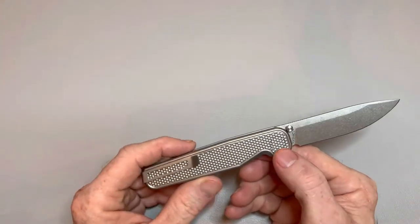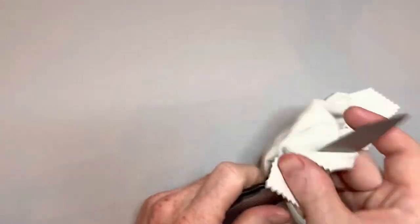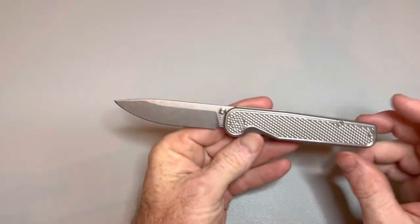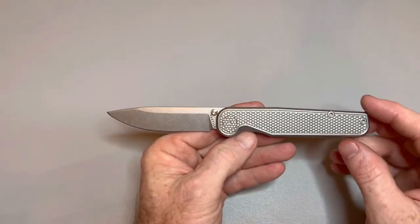You're probably saying to yourself, 'But you haven't sharpened it yet. There's no way you've sharpened it yet. How can you review it?' Well, you'd be right there too — I have not sharpened this knife yet.